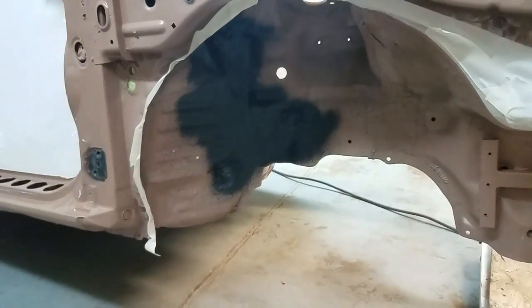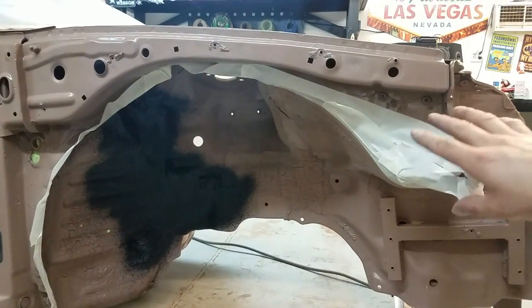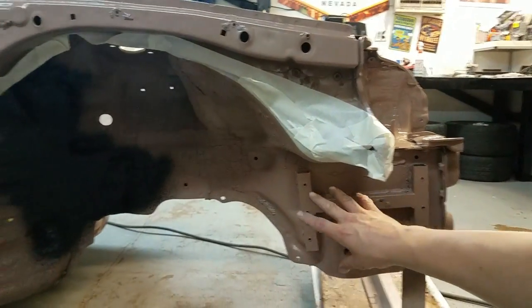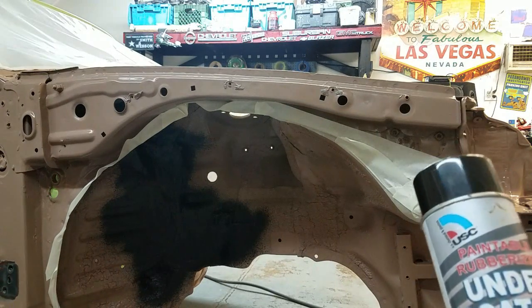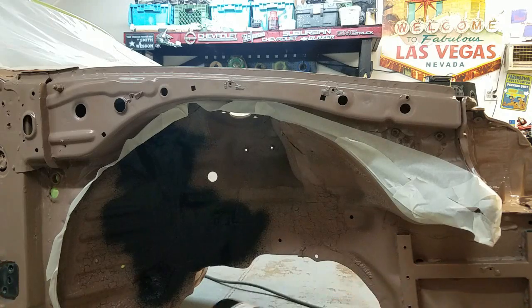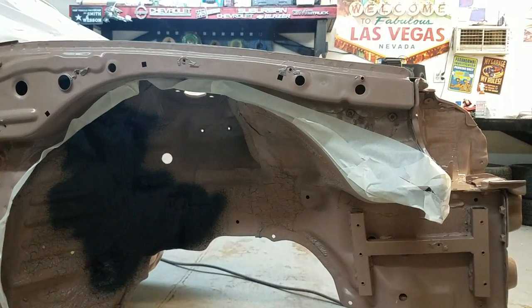So you guys can see what I'm talking about - I already sprayed a little section right there. I pretty much want to keep all this the color of the body, and from right here and all that crappy looking area, that's what I'm going to be spraying with the black. This stuff has a texture to it, so I'm hoping it's going to make it black and add more texture to make all this crap that's already there look a little more uniform - more consistent so it doesn't look so bad. I'm going to open the garage door up, roll the car out a little bit for better lighting and ventilation, and let's get on it.